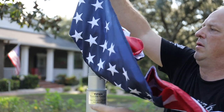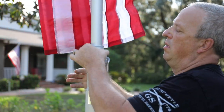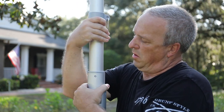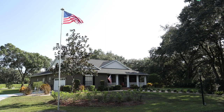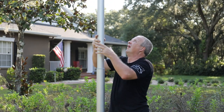Raise each section of the telescoping flagpole starting with the top smallest section. When each section is extended, apply upward pressure and twist to the right to lock and secure. Repeat this process with each section until all sections are completely extended. To lower the telescoping flagpole, lift on the second from bottom section and twist left, then gently allow the section to slide down.